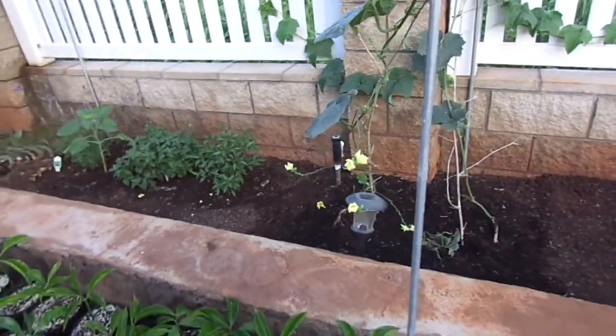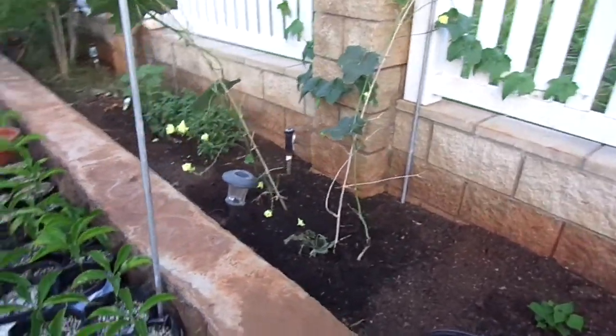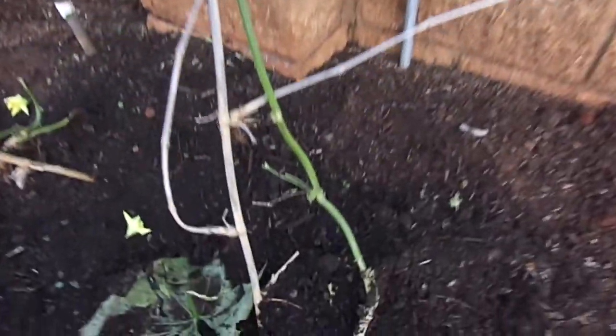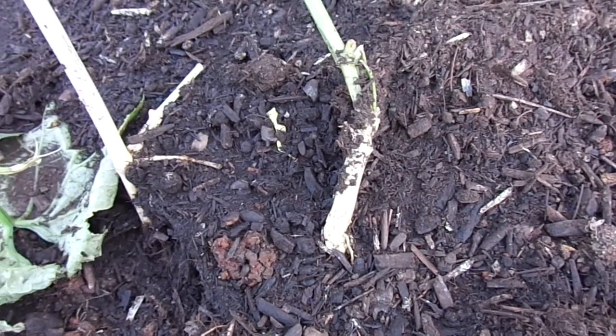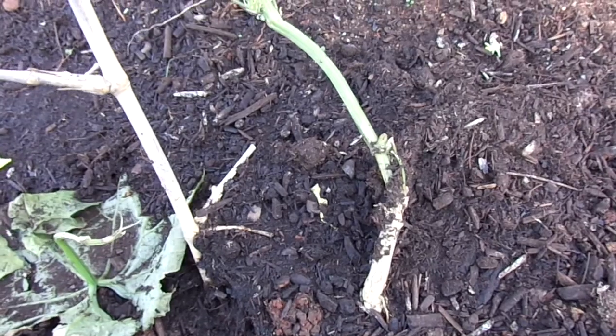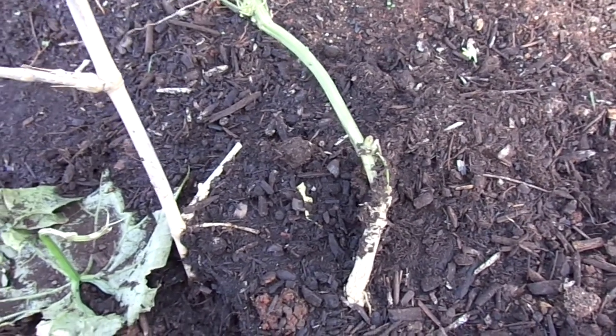I have not fertilized this ever since it was maybe two or three feet tall. The stem is a pretty decent size — it's getting closer to half an inch in diameter, but I want to try to get it closer to an inch or more. Because the bigger the stem, the more it can produce.